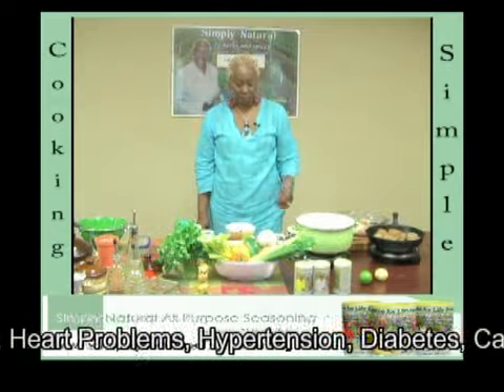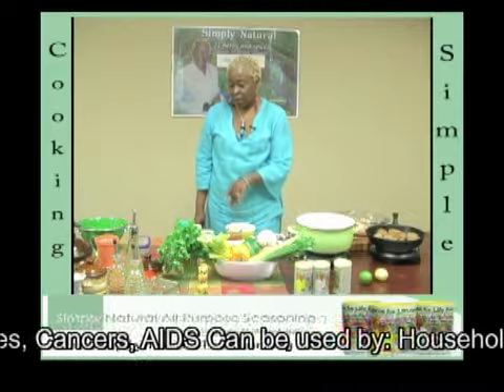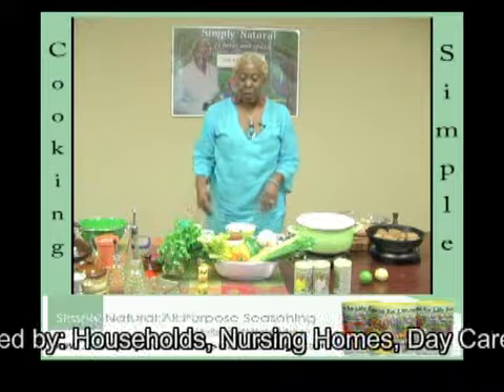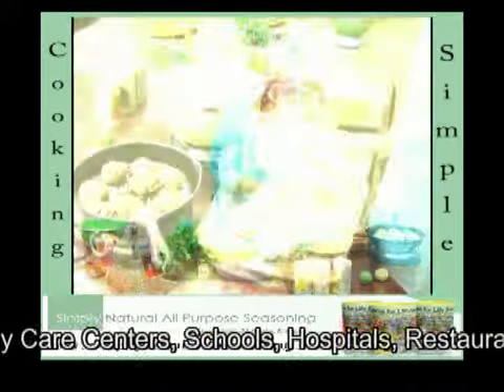Our ingredients today are stewed and chopped tomatoes with tomato juice, mushrooms, garlic, parmesan cheese, parsley, celery, bell pepper, and onion.